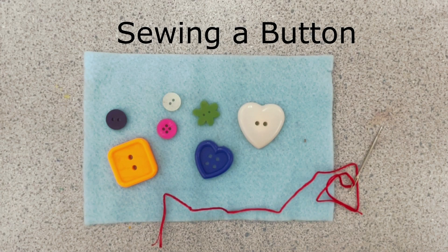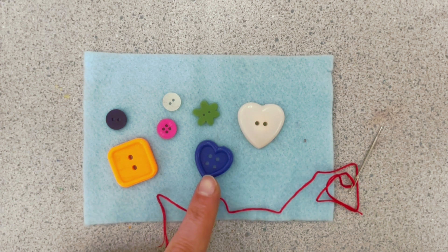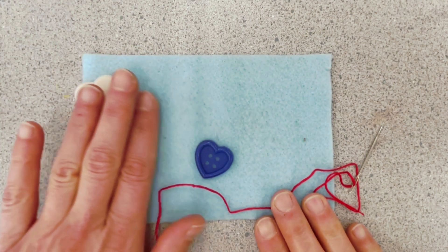We're going to learn how to sew on a button. Buttons come in a lot of different shapes and sizes. Some buttons have four holes, some buttons have two holes. We're going to learn how to do a four-hole button today.